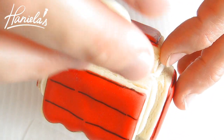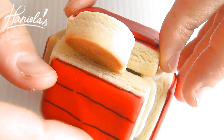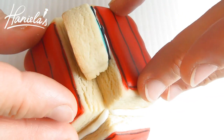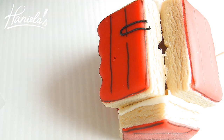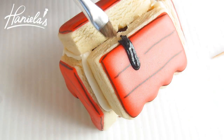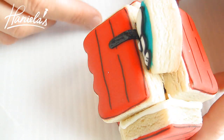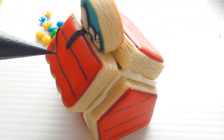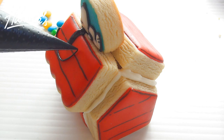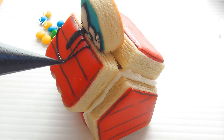Now you can insert the Snoopy. If needed, you can also shave a little bit of cookie just so it fits nicely on the roof. Using black royal icing, pipe the ear. If you'd like to make Snoopy's house a little more festive, you can also add some Christmas lights — use black royal icing and mini M&Ms for the lights.